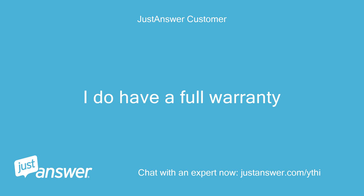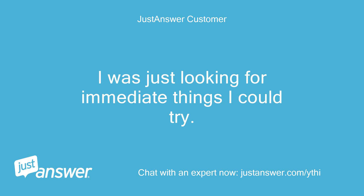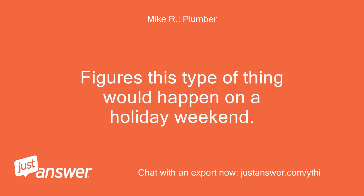I do have a full warranty. I was just looking for immediate things I could try. Figures this type of thing would happen on a holiday weekend.